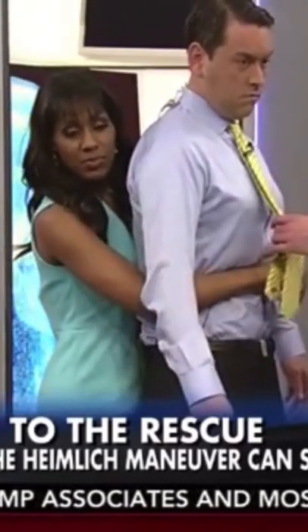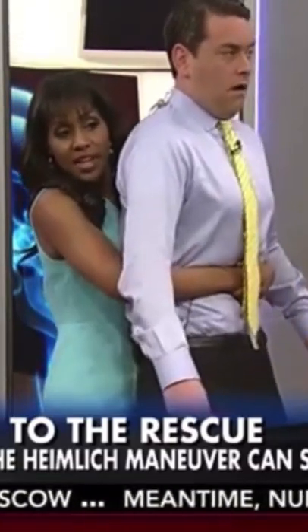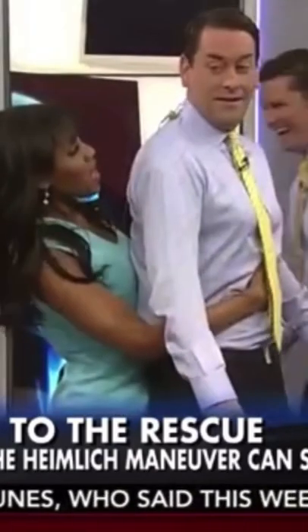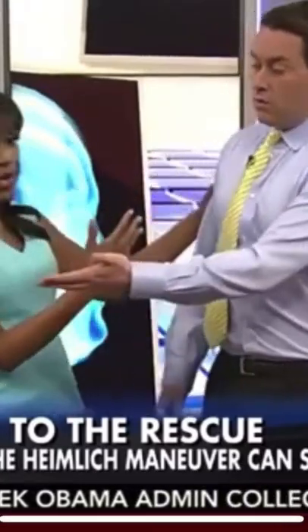Make one fist with the thumb close to the abdomen, place your other hand on top, and thrust in and up. That's the Heimlich maneuver — the idea is that it will help expel whatever food particles are causing the obstruction, so you're literally forcing them out.